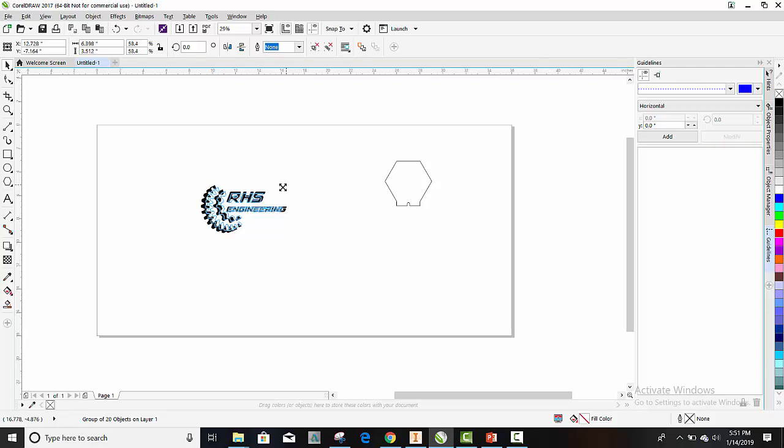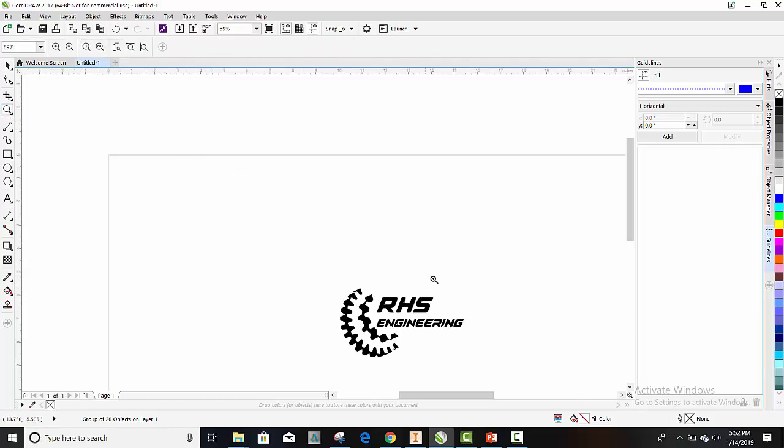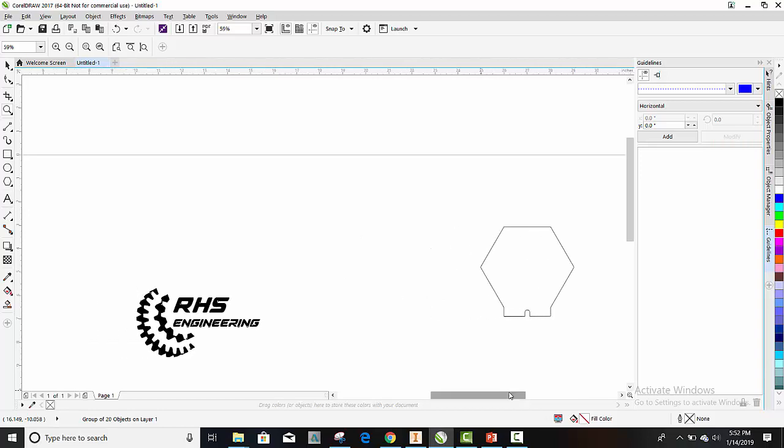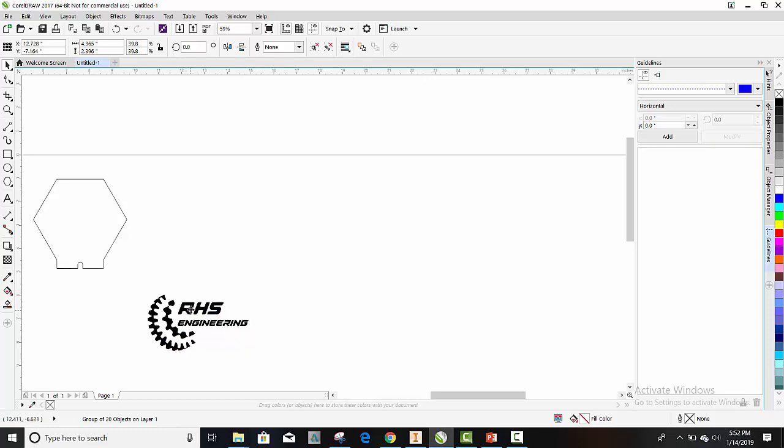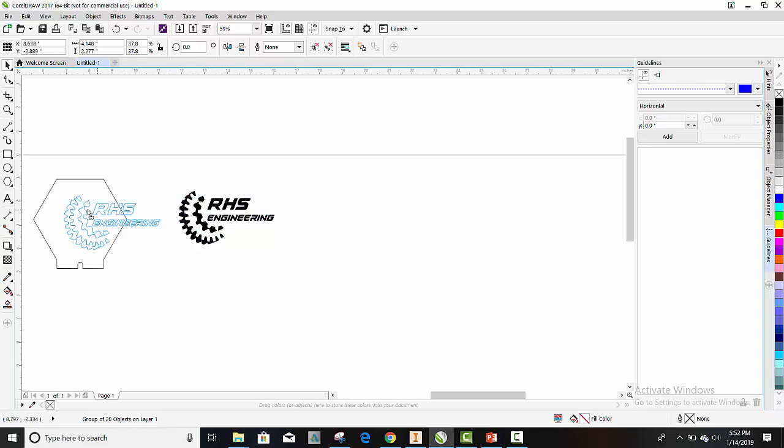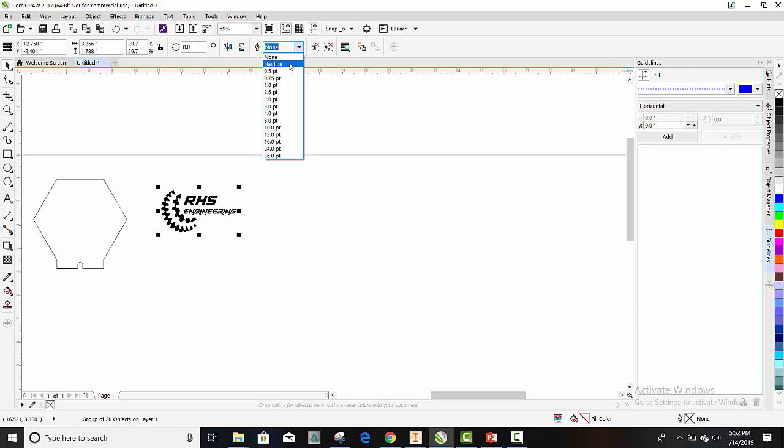I'm going to scale it down just a little more. Let me zoom in here. I'm going to move my sign outline over here and scale this a little smaller. Let's see if it fits on there — it's still a little big, so I'm going to shrink it down a little more. Looking pretty good. Now before I proceed, I want to come over here and make it to hairline.